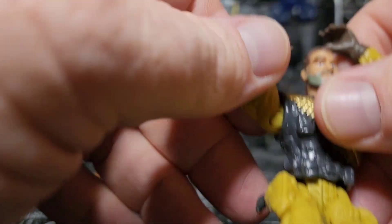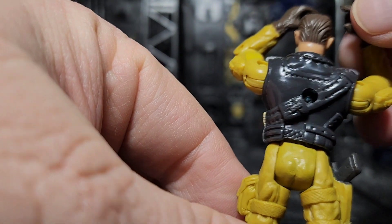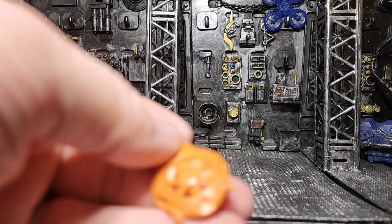I also like the paint apps on the belt on the front, because the way the sculpt is you don't have to have paint on the back for this figure. It doesn't make sense to carry that gold all the way around, unlike the way some other figures are sculpted. And of course they painted the gun a different color in the holster, which is good.